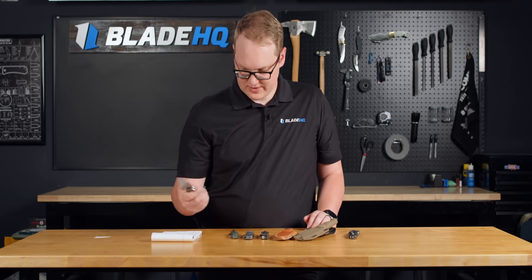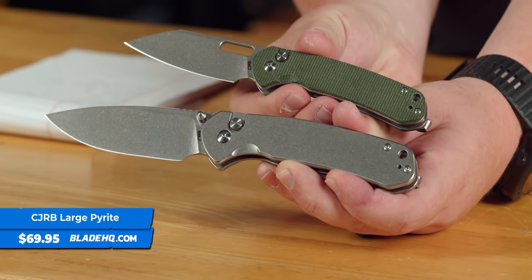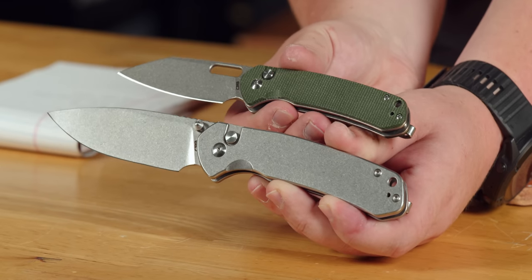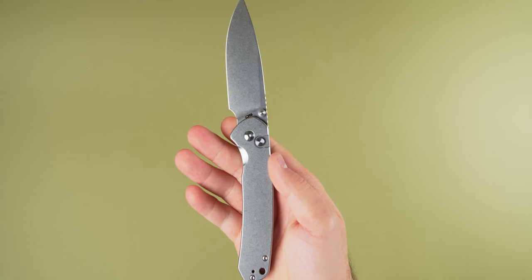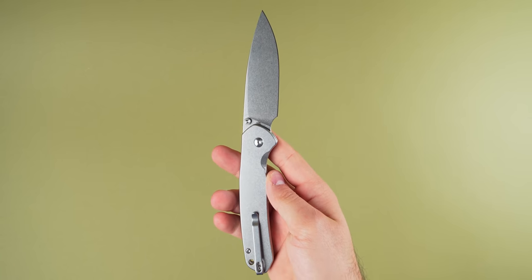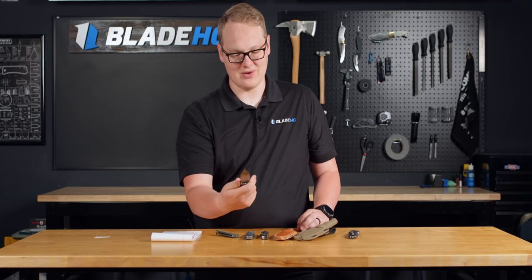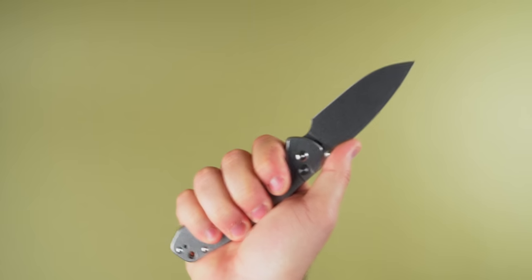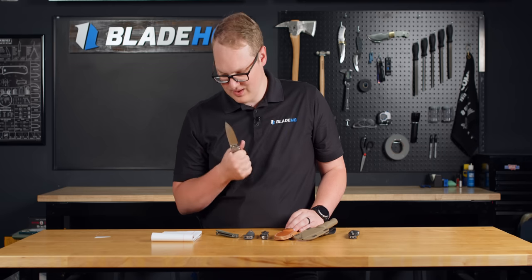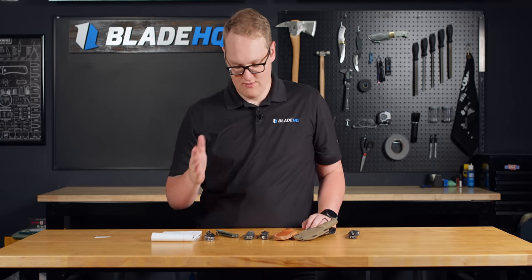We also have the large Pyrite. This is the same handle concept as the original Pyrite, but blown up quite a bit. A lot of people love the Pyrite and just want a little more edge, a little more meat — something they can take camping or hunting, something that can take a bit more of a beating. That's where the large Pyrite comes in. The finger choil is big enough to actually choke up in, and you've got a really long blade. What a nice knife. These are going for $69.95 — in classic CJRB fashion, very affordable pricing.